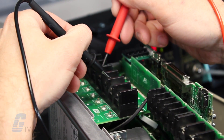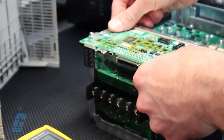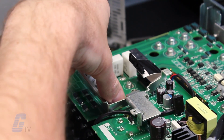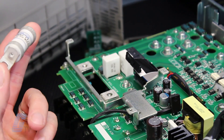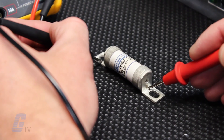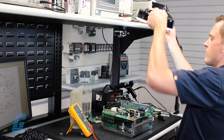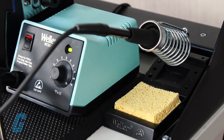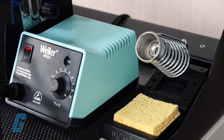Upon receiving your Yaskawa drive, we will thoroughly clean it to remove all contaminants and replace all high-failure components. Our technicians will then troubleshoot, repair, and test the drive. Once the repair is finalized and verified, we will return it to you in a remanufactured condition backed by our 18-month bumper-to-bumper warranty.